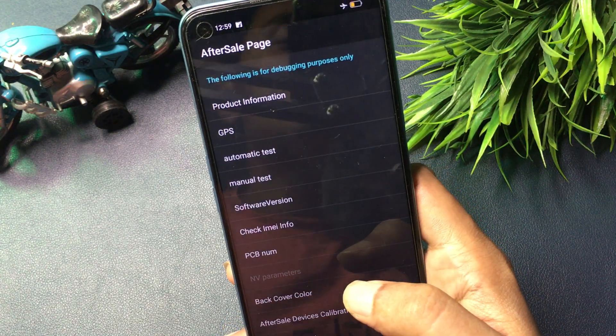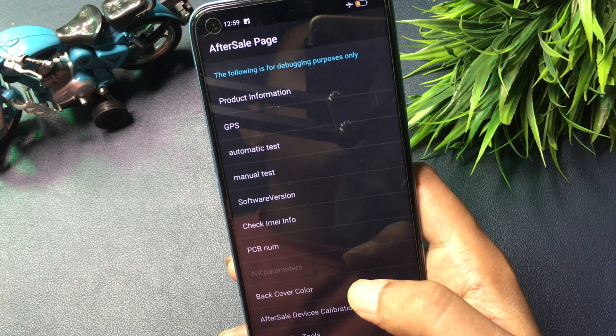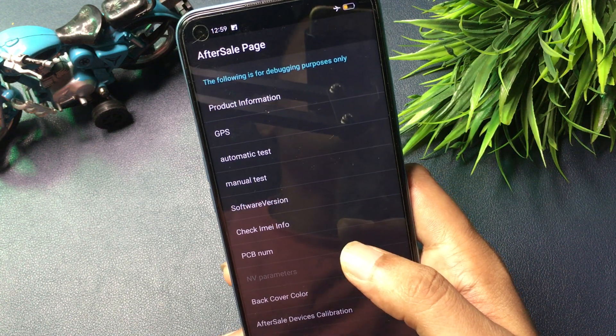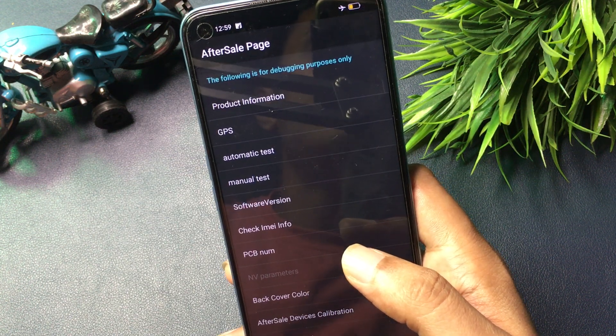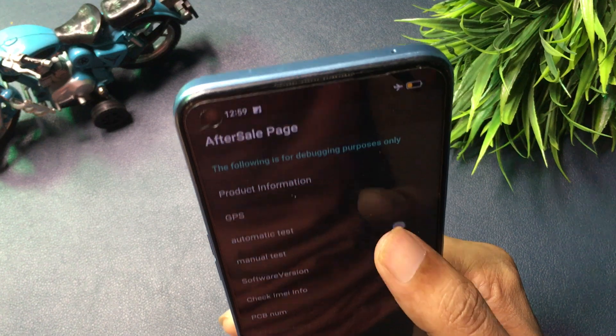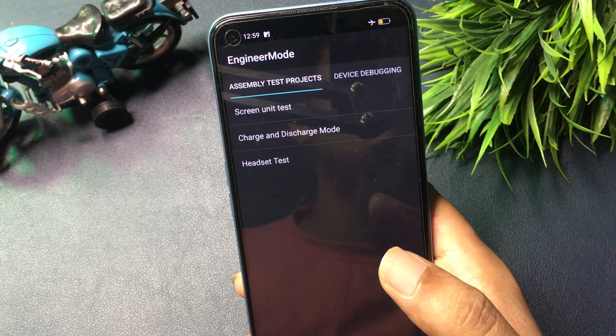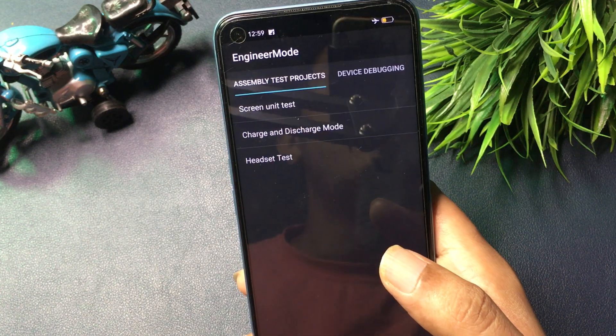After entering this code, a new page appears called 'After Sales.' You can see there are lots of options on this page, but you will have to go with the 'Manual Test' option which appears at the fourth number. Click on this option and you will reach a new page called the 'Engineers Mode' page.